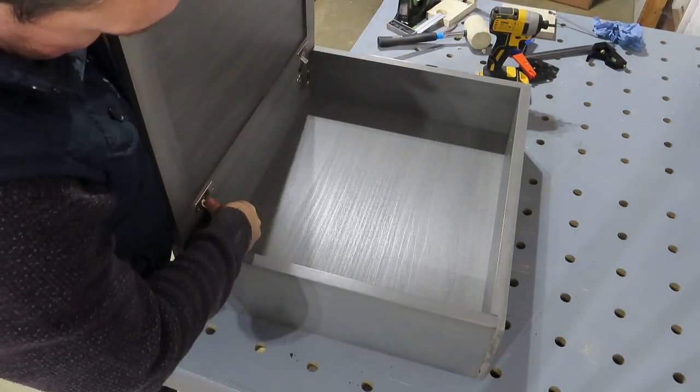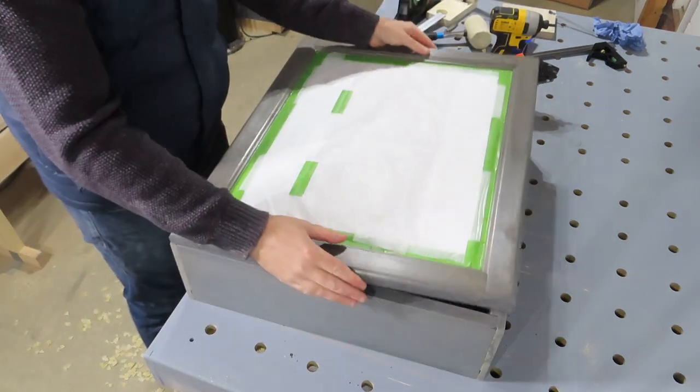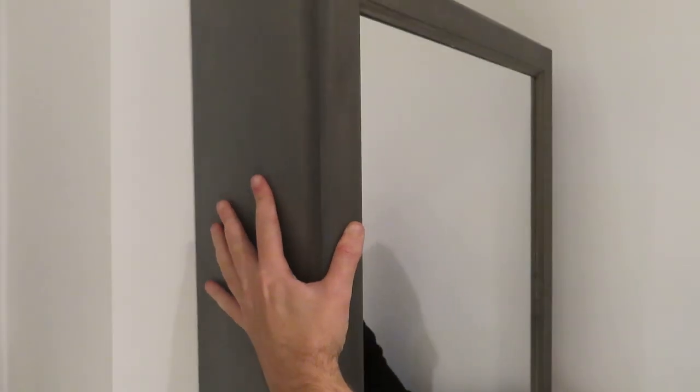It's confession time — at this stage my battery ran out on the camera and I didn't actually film me making the French cleats for the back. But it's a pretty straightforward process. I just used some veneered MDF at 18mm that I had lying around. I ripped a cut down the middle at 40 degrees. You fix one part of it to the cabinet at the top and you fix the other part to the wall. Simple.